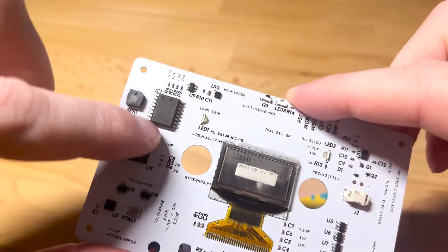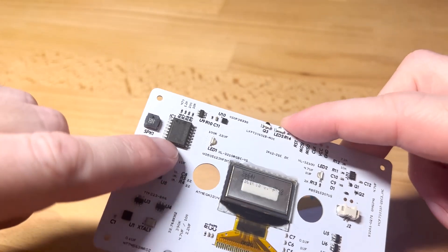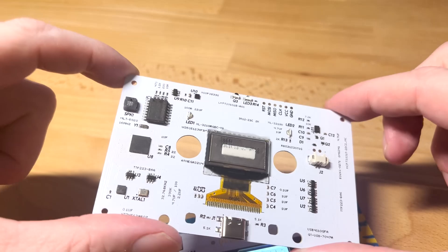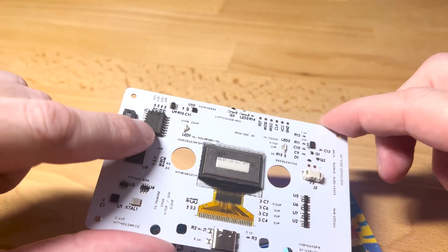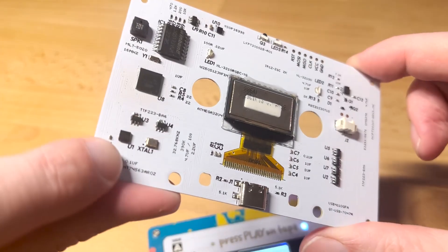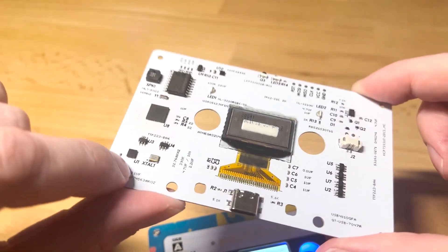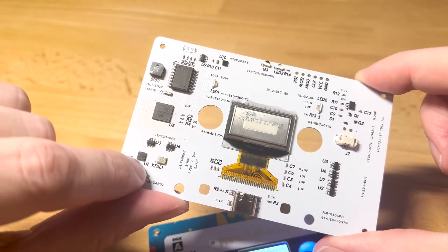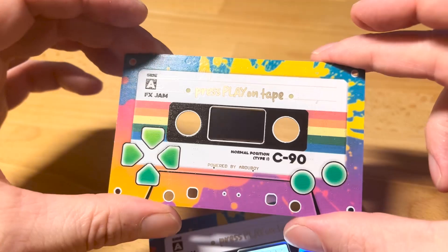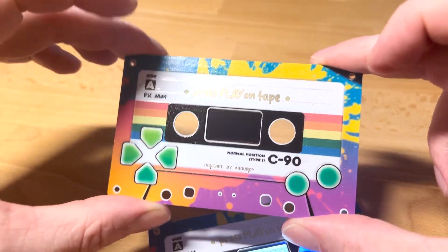It's got a 16 megabyte chip, which is four times as big as the Artaboy FX. This is also a development kit for the future of the Artaboy. In addition to that, it's got a real time clock on it — I haven't developed on that yet. Hopefully the developers that won this prize will make use of it. This is going to the six members of the Press Play on Tape team that won the Artaboy FX Jam.